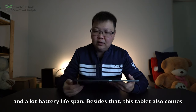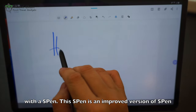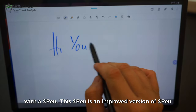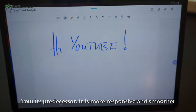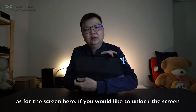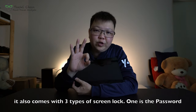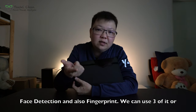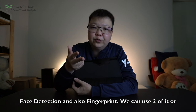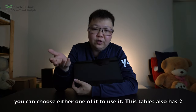This tablet also comes with an S-Pen. This S-Pen is an improved version from its predecessor — it is more responsive and smoother. As for the screen, if you would like to unlock it, it comes with three types of screen lock: password, face detection, and fingerprint. You can use all three or choose either one.